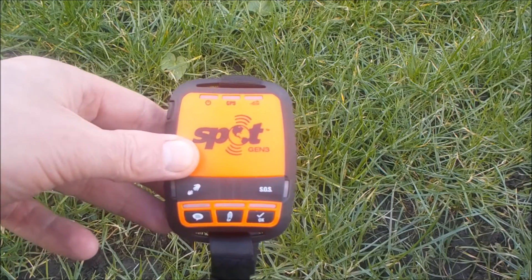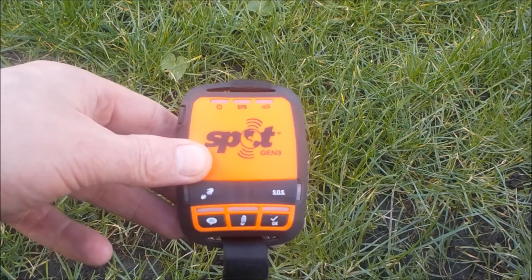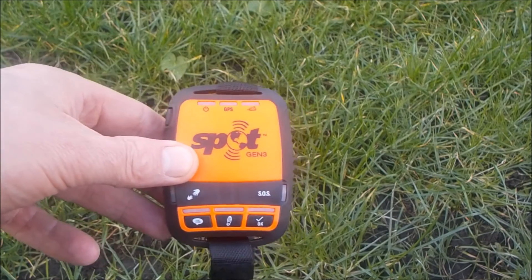Setting up the unit — you plug it into your computer and it's quite an easy, simple process. One thing I found is that it took about three hours once I set it up to actually get activated by the satellites, because it needs to get activated. There's no way of it telling you — it just kind of fired into life after three hours. I thought I'd set it up and was ready to go, but it took a few hours.